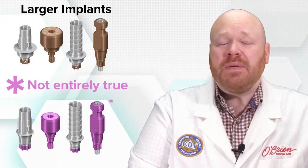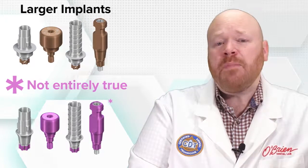And this is where there can be some confusion. For the BLX line, RB is short for regular base, and WB is short for wide base. The 3.5 to 4.5 implants are all considered RB, while the 5.0 and above are all considered WB.